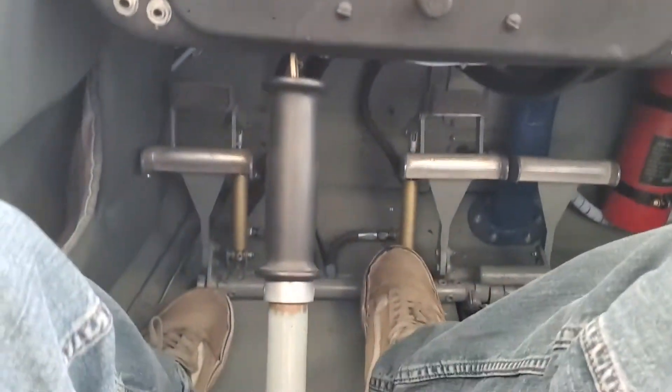These are the rudder pedals, there's a stick. There are also two seats back here. It's actually quite spacious for how small this airplane is.